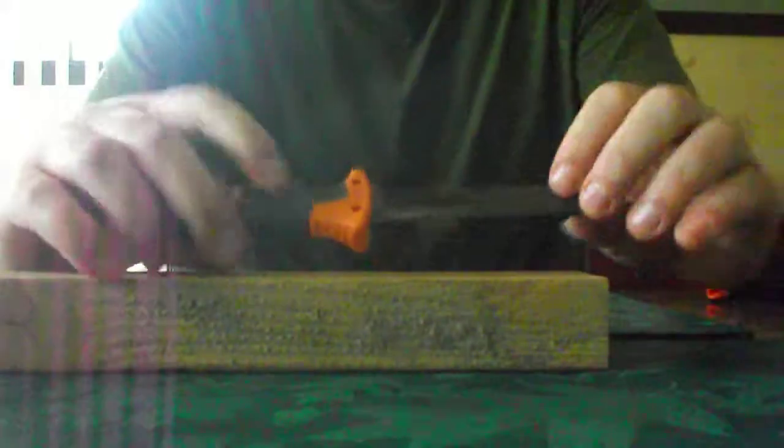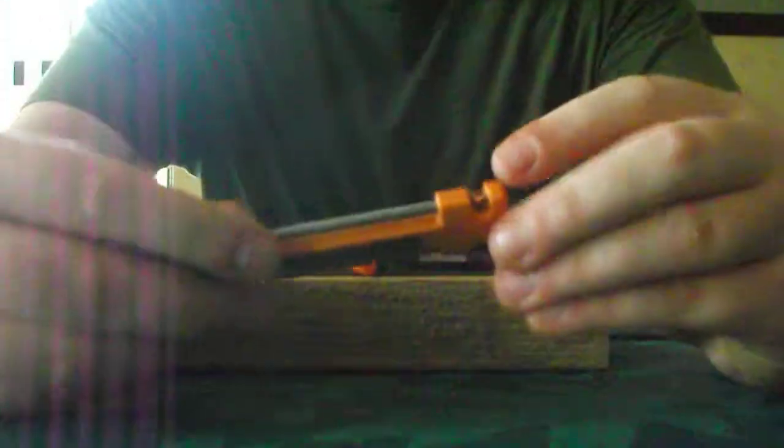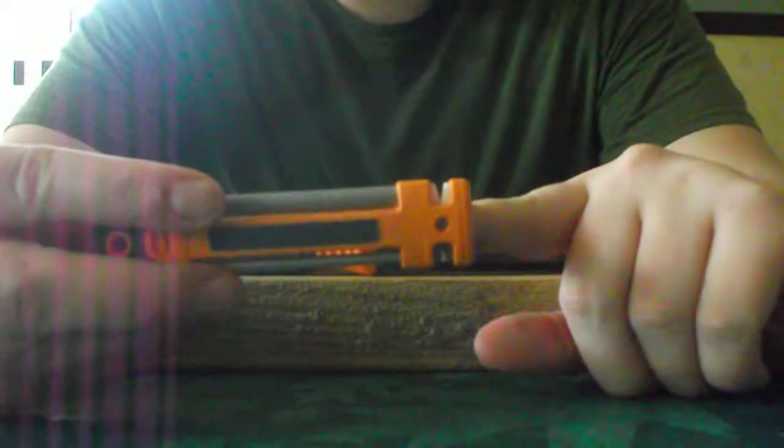Now for the sharpening part. I got the Gerber Bear Grylls field sharpener right here. On the holster it's got an SOS signal — pretty good. When you sharpen the knife, it's got the fine edge on top and then the ceramic section for getting the initial edge on the knife. The bars at the top and bottom are for sharpening the serrated edges.